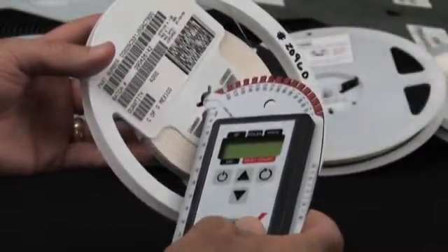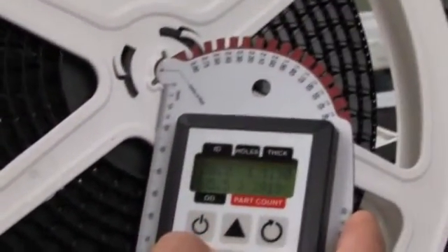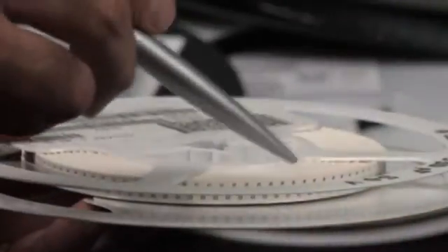The SpotCheck will work with both 7-inch and 13-inch reels. It works with virtually all tape thicknesses and part spacing or pitch.